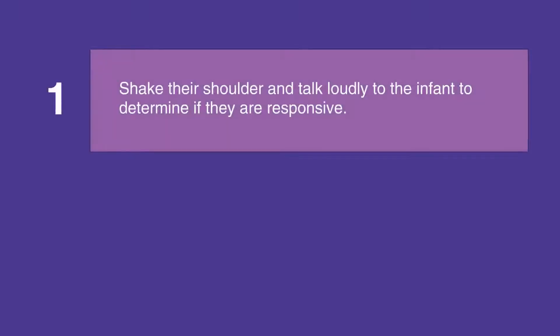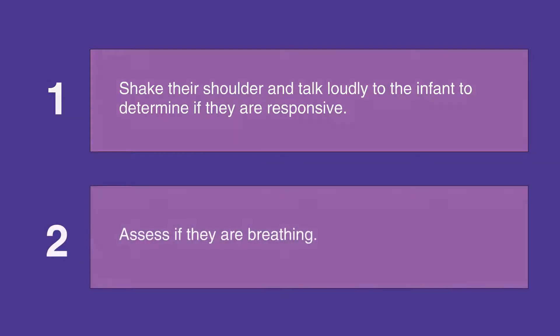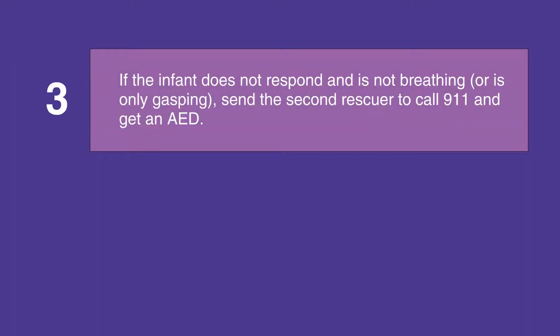If you're not alone with the infant, first shake their shoulders and talk loudly to them to determine if they're responsive. Then assess their breathing. If the infant does not respond and is not breathing or is only gasping for air, send the second rescuer to call 911 and get an AED.